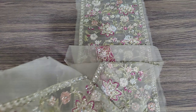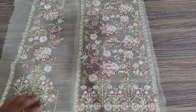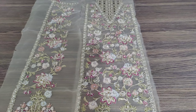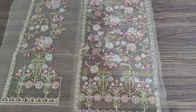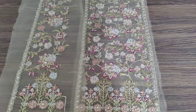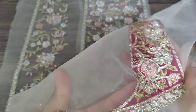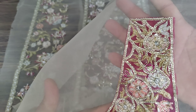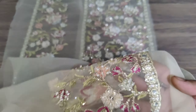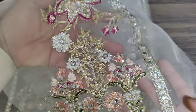Now we will see the right side panel. This is a clean embellishment work with crystal work, foil, pivots, stone, and multi-colored bodies with foil work. It is big, heavy handwork.